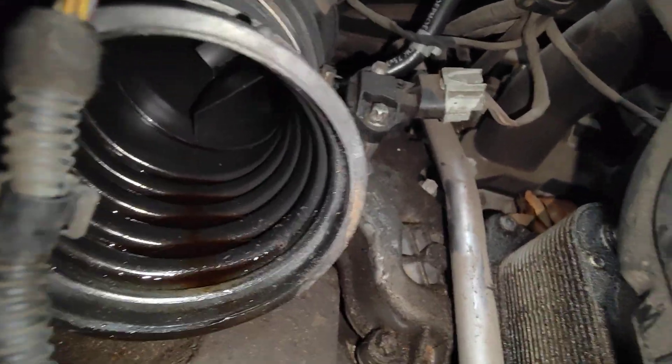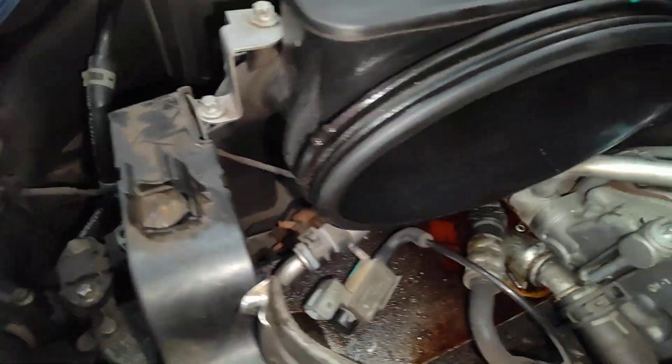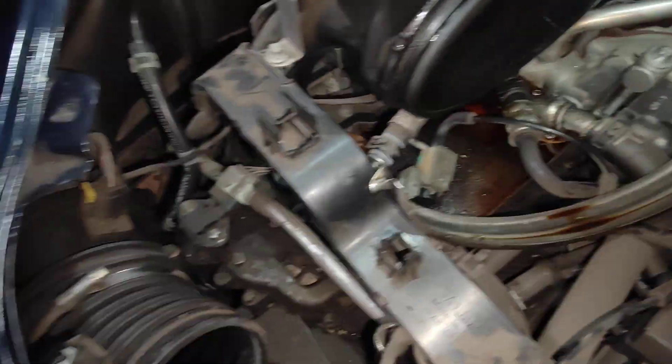Sometimes this happens, and in the future this MAF meter will become faulty because oil is going through the actual filament of the MAF meter, causing it to have a problem. You can wash it, you can clean it, you can do a lot of stuff to it, but when they go, they go.